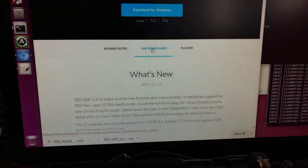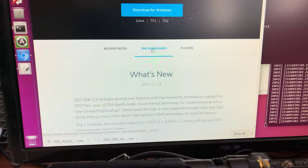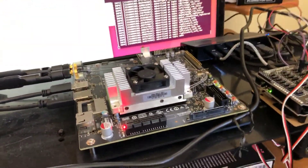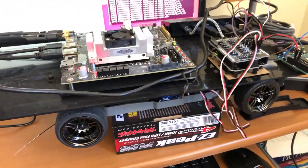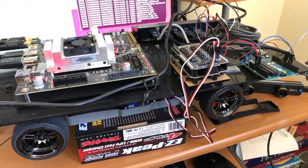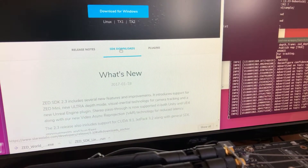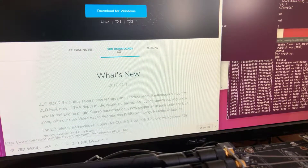Hello everyone, welcome to Bunty's channel for building a self-driving race car. Today I've brought another tutorial on setting up a 3D camera with our beloved Nvidia Jetson TX2. This is our Jetson TX2 — this is the car we are actually trying to build a self-driving race car. Today what we are going to do is to experiment with the 3D camera from Stereo Labs Mini Set.